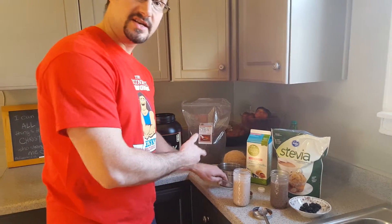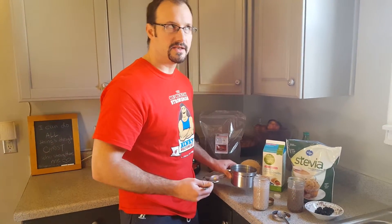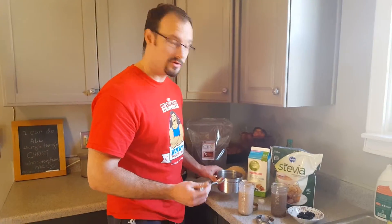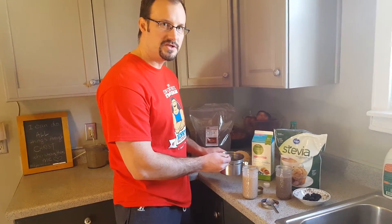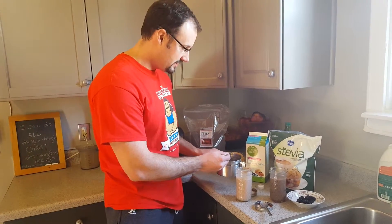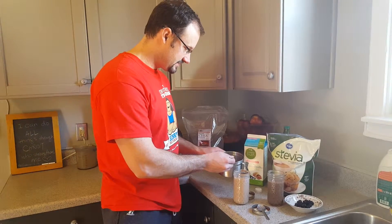Then I'm going to put the chia seeds in. One tablespoon of chia seeds equals three grams of protein, so you at the very least want to put two tablespoons in here — I usually put three. So we'll go ahead and throw that in: one, two, three.